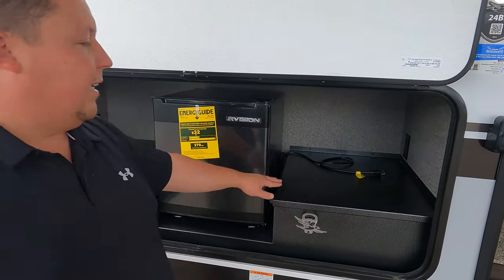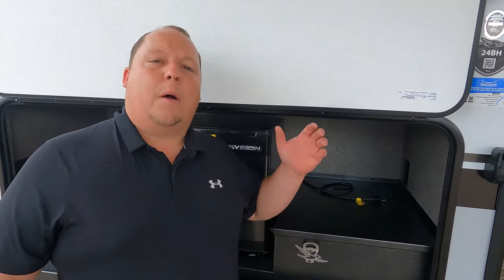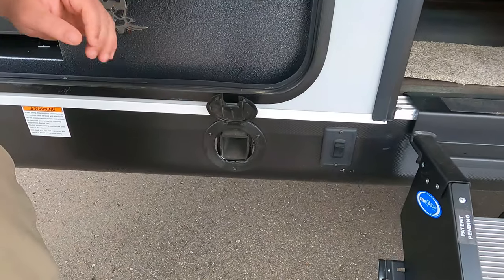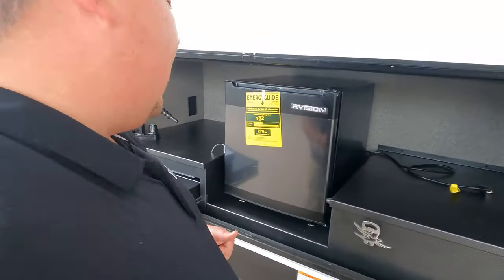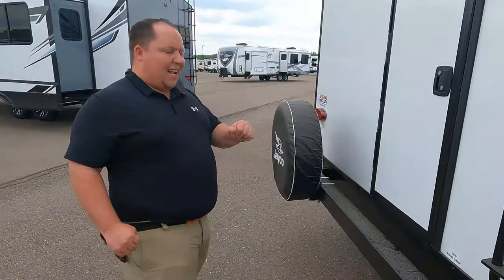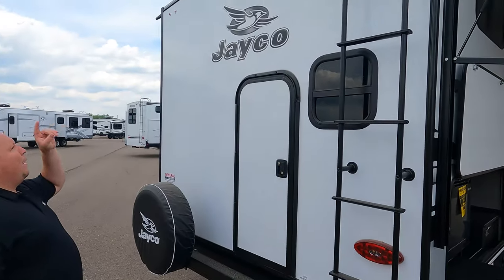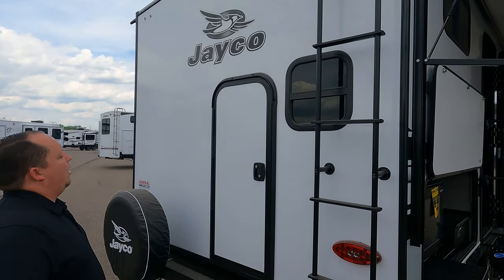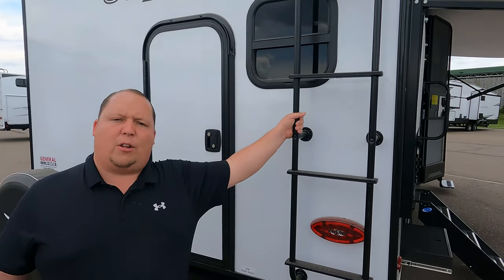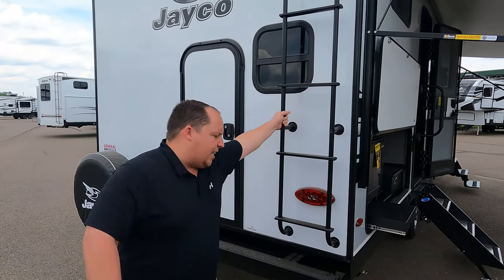Right over here we have a nice little countertop, and then this is going to be a place to hook up that Blackstone griddle top. Coming around the back, we do have a nice bumper for your slinky hose, a spare tire carrier — love that — and a prep for a Furrion backup camera. We do have a door we're going to show you in just a few seconds, but first I'm going to go up on the roof and show you what's going on up there.